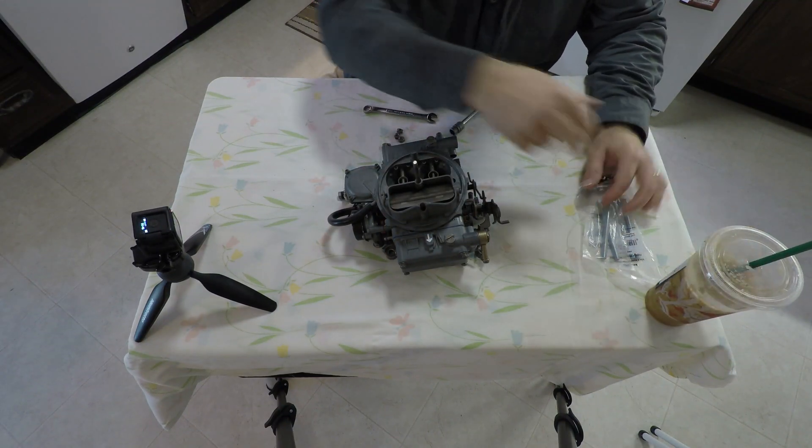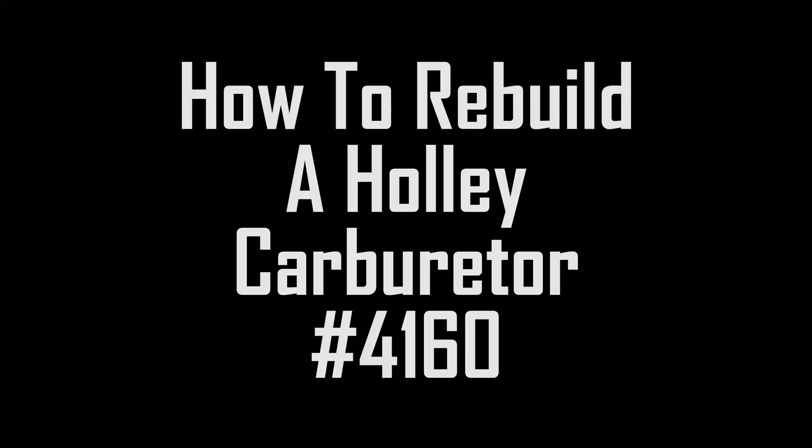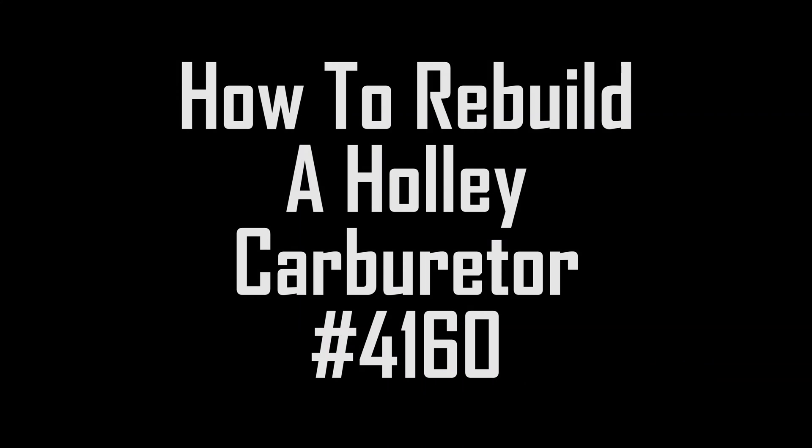Gotta have that coffee kickin. Hashtag not sponsored. Hey everybody, welcome back to another episode of The House Spouse.